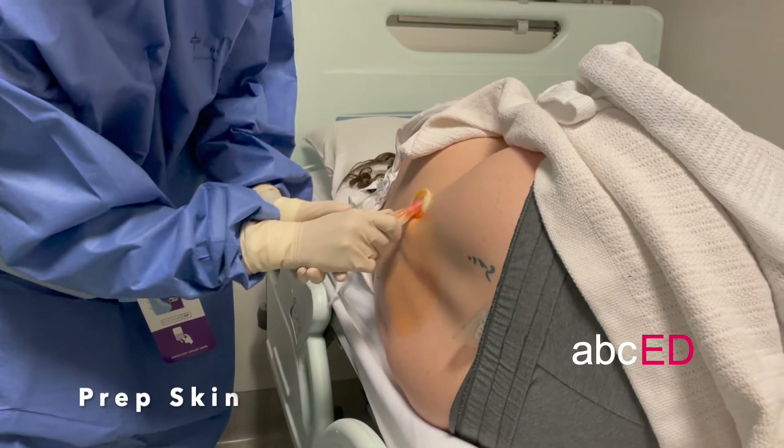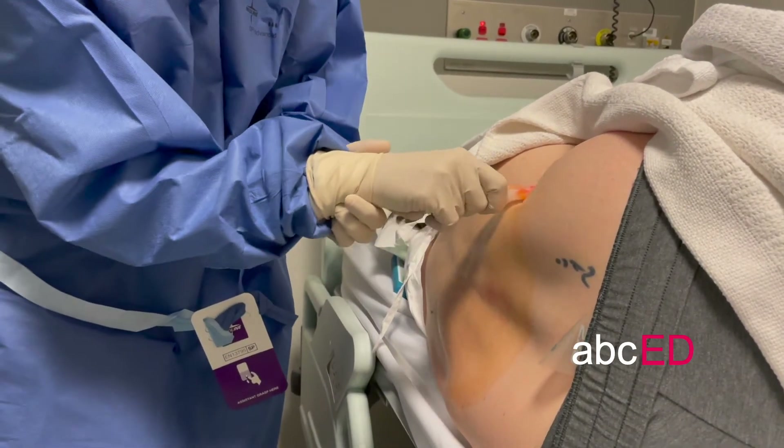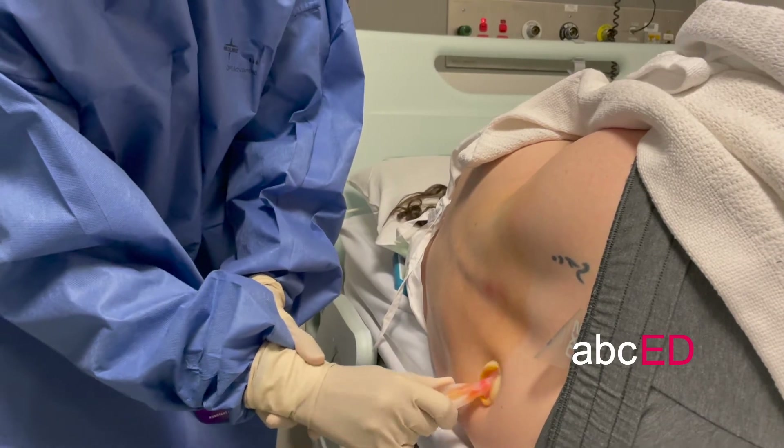Using sterile technique, generously prep the skin, making sure you cover all the areas that you may be palpating, especially the iliac crest.